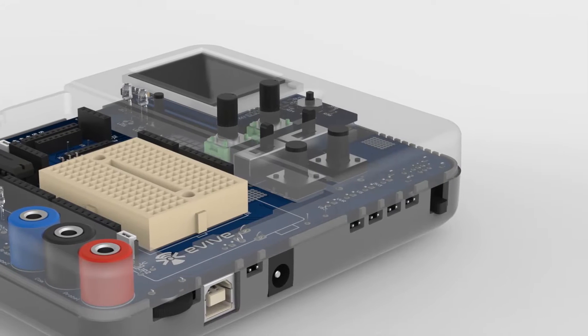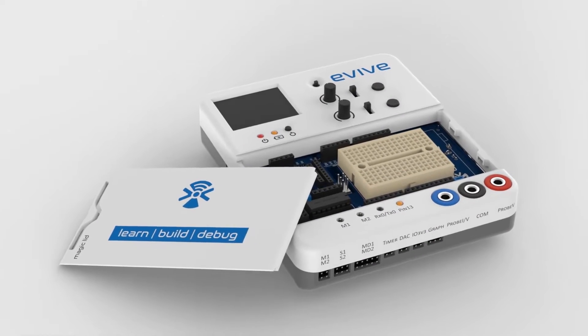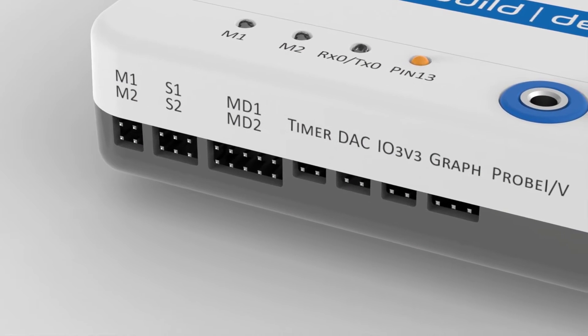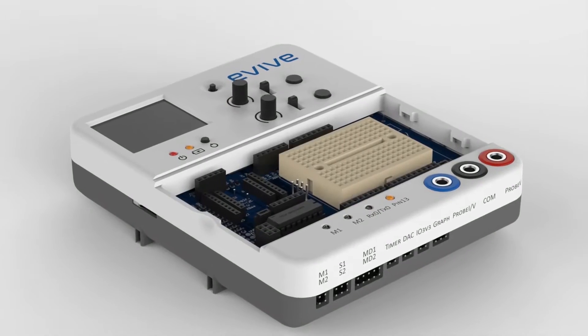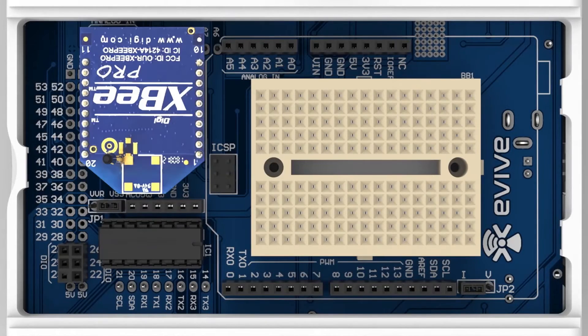Introducing Evive, an open-source embedded platform to transform your ideas into reality. It has a power module, plug-and-play hardware interface, user interface, data acquisition module, Arduino pinouts, Shield stack space, it is IoT ready and a lot more.